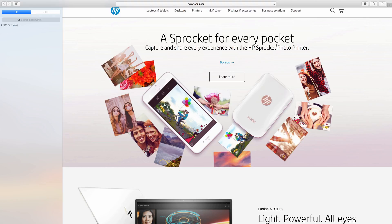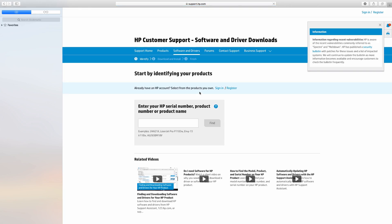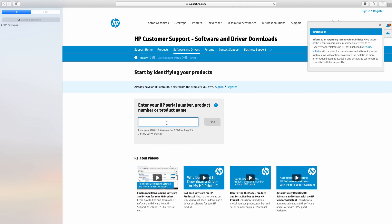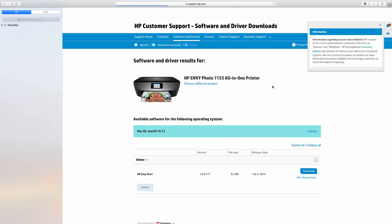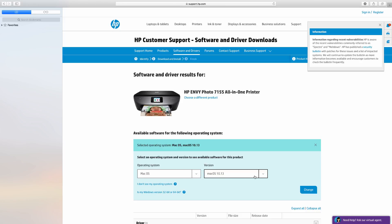At the HP website, go to support and select software and drivers. Enter your product name, which is HP Envy Photo 7155. At the software and drivers downloads page, make sure that your operating system is correct, which is macOS 10.13, as well as your product. If needed, you may select change to change the operating system or the version.